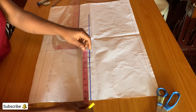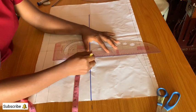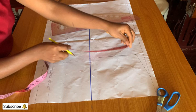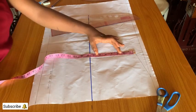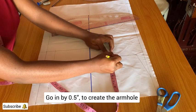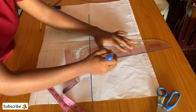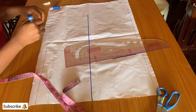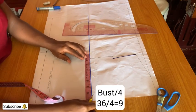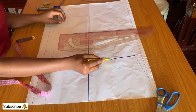On the chest line, mark half of the shoulder measurement — my 7.5 — and connect it to the shoulder slope. That's 3.75, going in by 0.5 and connect it to the shoulder slope. Mark out the bust circumference divided by 4 on the chest line and connect that point to where you marked the 0.5.